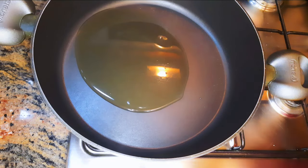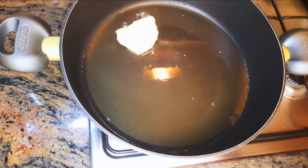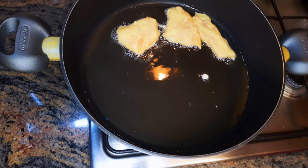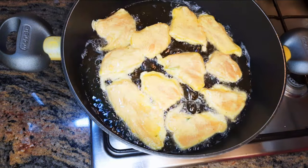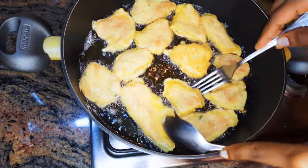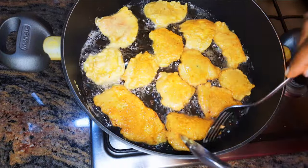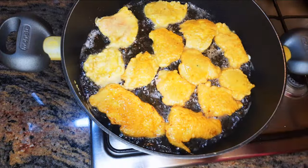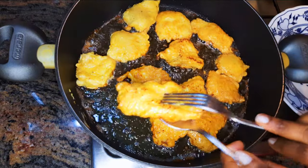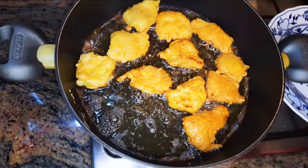I'll put a large pan on fire and come in with some oil. Now I'll drop in my coated chicken breast and fry on medium heat. Since it's very thin, I'll fry each side for about one minute. When it turns golden brown it's ready — as you can see, they are ready. I'll get them out of the oil and fry the rest.